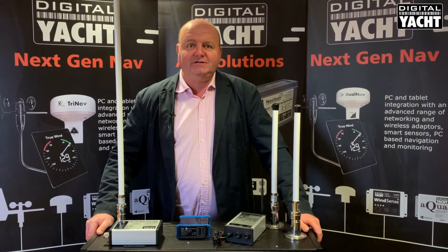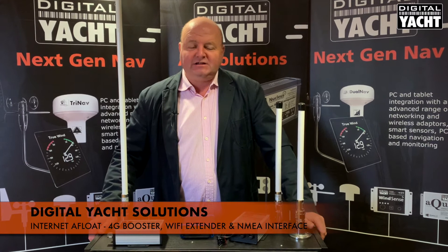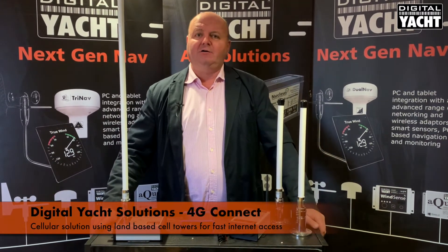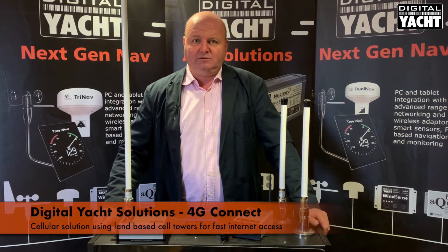Hi, it's Nick from DigitalPriot with another solutions update on how to get internet afloat. The simplest method of getting internet afloat is to use our 4G Connect solution. It's a cellular-based solution relying on access to cell towers on land to give you fast internet access on board the boat.